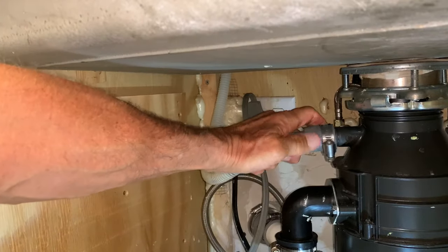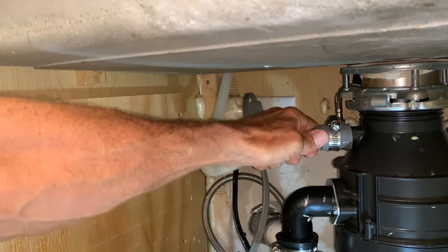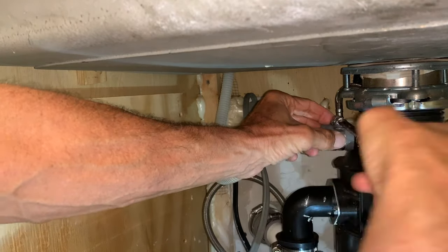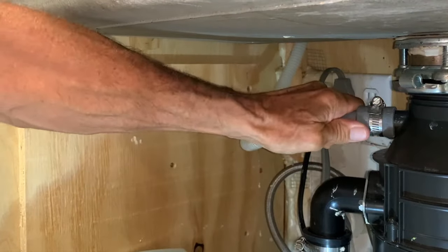Just going to put it back on here, all the way on. Smush it on. Then you're going to get your screw up there and just tighten it down. You want it tight so it doesn't leak. Now that's on there good.